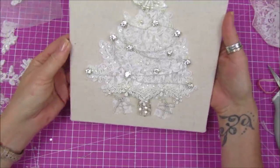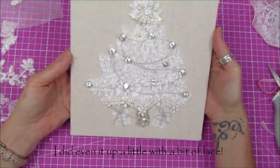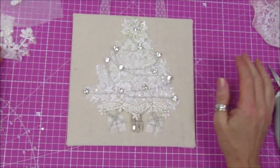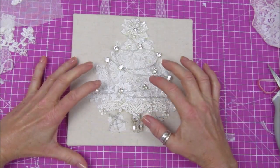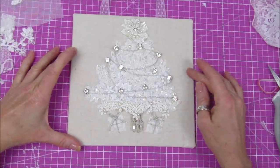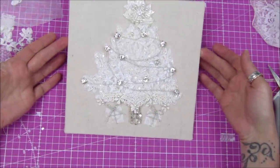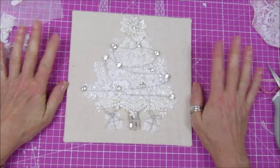There we go, guys — a nice little stubby tree, lacy and blingy! I think that looks really pretty. Thank you so much for joining me. Please stay safe, take care. If you've got any nice little bits of lace, you don't have to have big bits — you can have little bits too and just add little bits on there. It might be a little bit easier than trying to even them up, but I think that looks really nice. Alright guys, take care, stay safe — I'll see you soon! Bye bye!